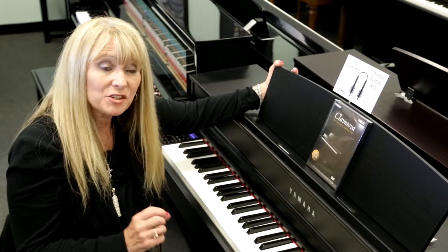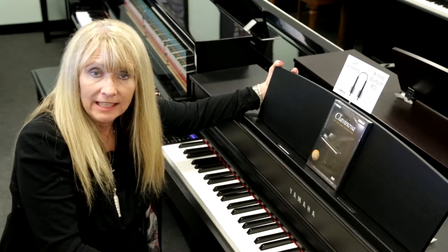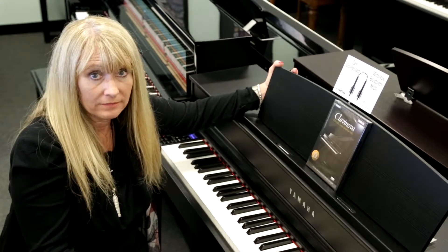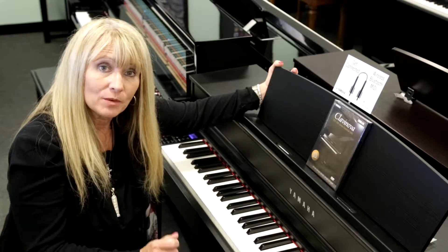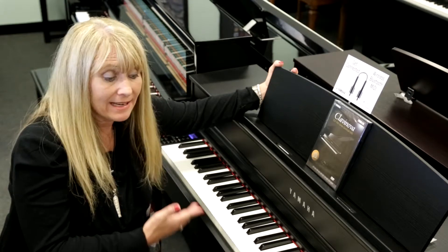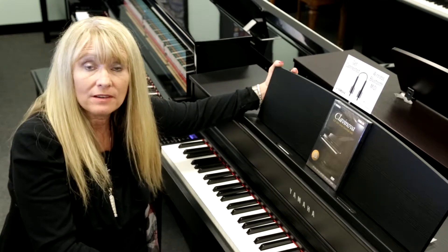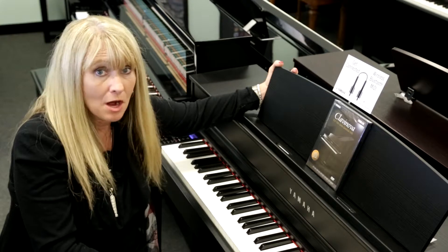You have 16 tracks that you can record on. These can then be saved into a USB WAV file. You can also put a USB with recorded songs in, and now your piano will play all types of music that you can find on Music Soft through Yamaha.